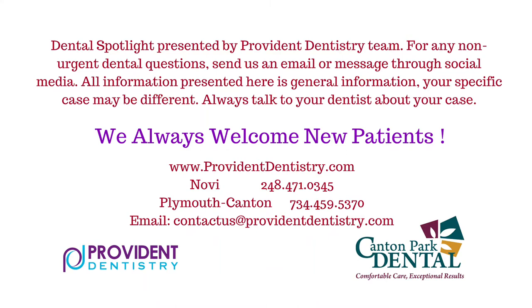Hopefully this segment was a bit helpful for you. If you have any questions, please don't hesitate to call and we can talk some more. Thank you.